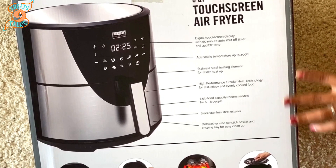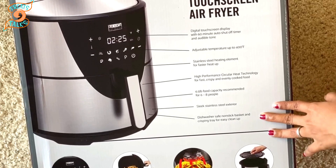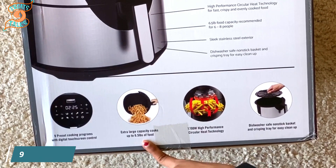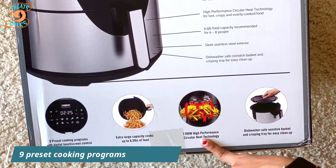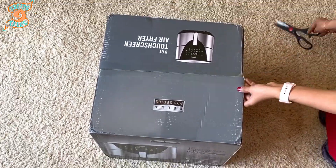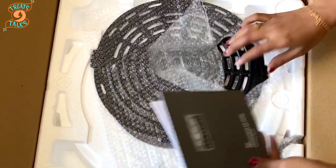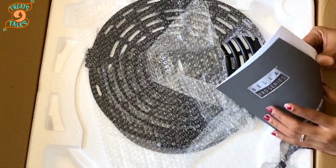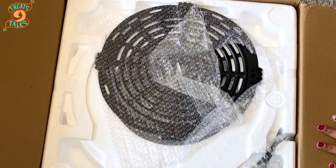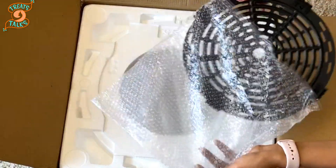It has a stainless steel exterior and a dishwasher-safe tray and basket. It has nine preset cooking programs, which I'll show in detail now. Let's open it — they've included a manual with instructions as well as new recipes. This is the non-stick tray that goes inside.